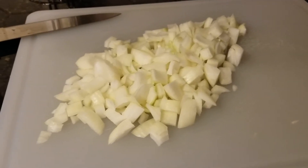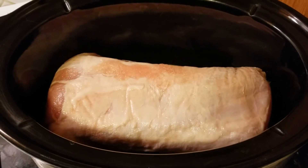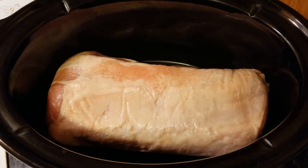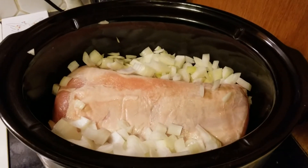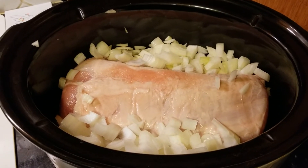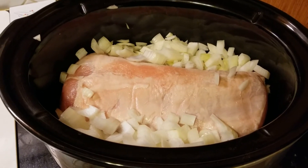We got the onions chopped up so let's get those in there. Here's how the pork is looking in the crock pot all alone, so let's get it some friends. This is coming along nicely - two onions and this pork have really filled this pot up so far.